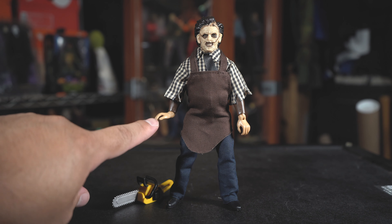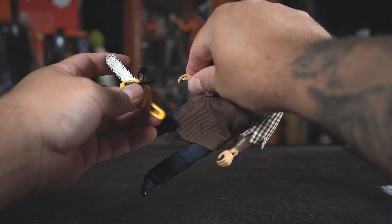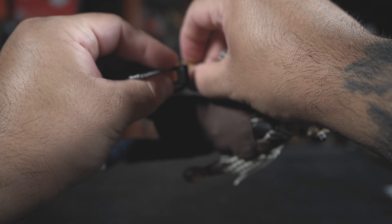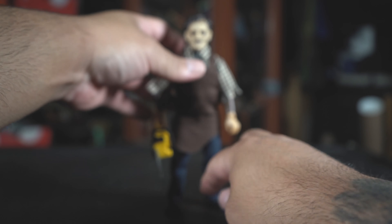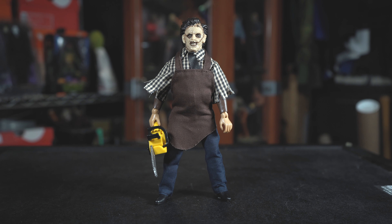Just as I expected, the hands are relaxed, but they're tight enough where I could squeeze the chainsaw in — and there you go, he can hold the chainsaw pretty good, it stays. So let's put him in some action shots and check it out.